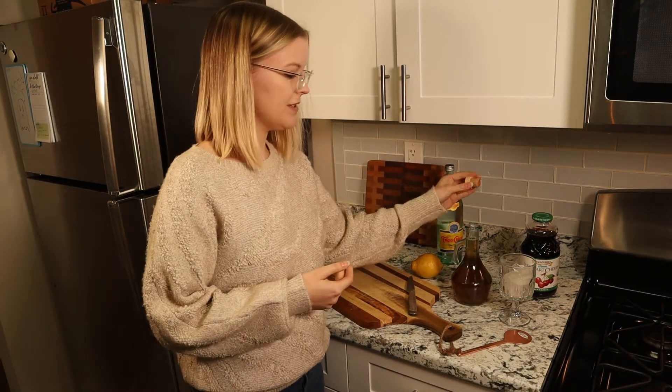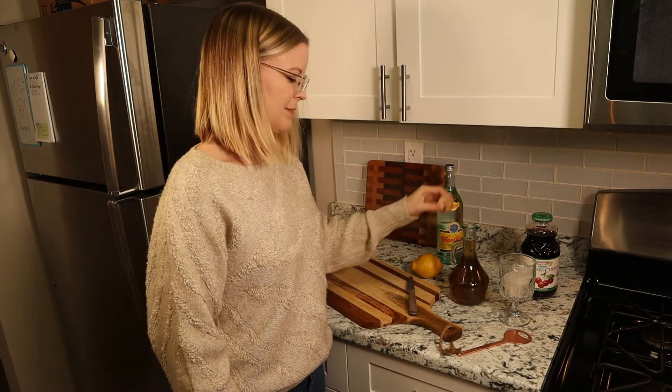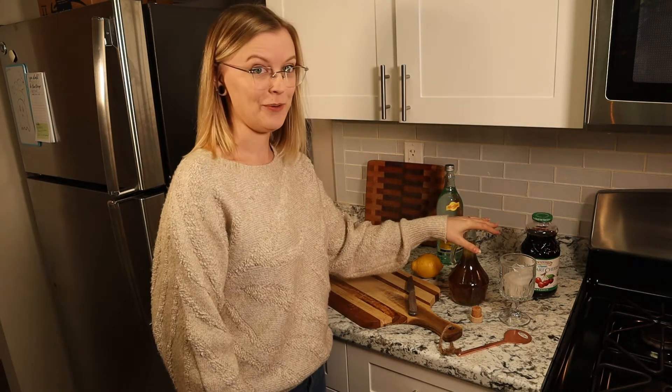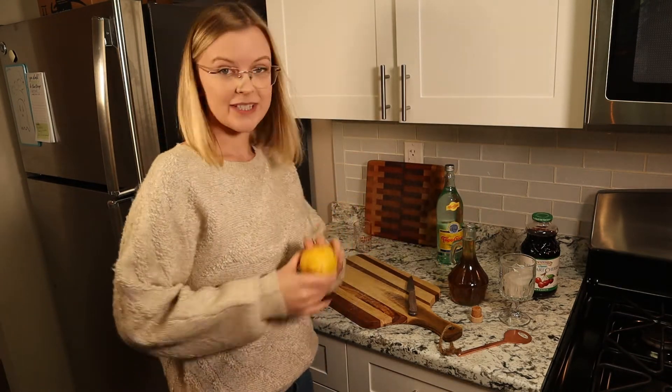The reason we're using rosemary in our mocktail today is because rosemary is especially good for our brains — it's good for helping with sleep, with memory, and with mood.